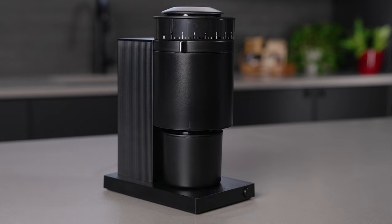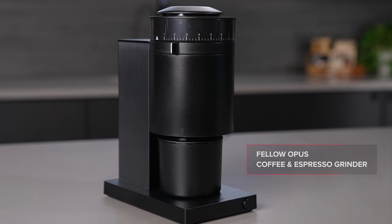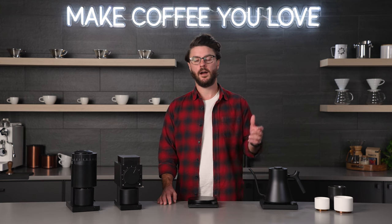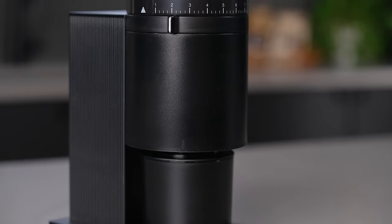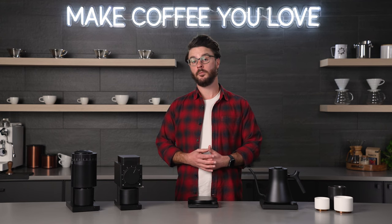Let's dive right in with the Opus Grinder. The Opus Grinder is a budget-friendly multi-purpose grinder. You can use it for everything from espresso out to coarser grinding. It has Fellow's great aesthetics. If you like the way that Fellow products look, you're going to really enjoy the looks of the Opus Grinder.